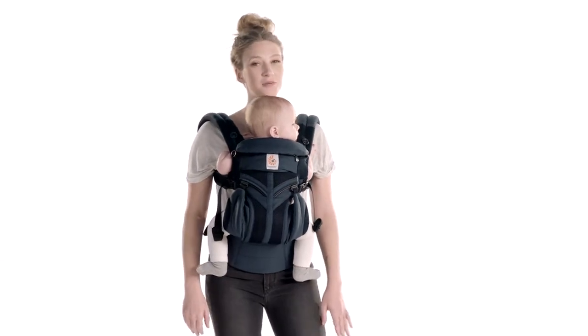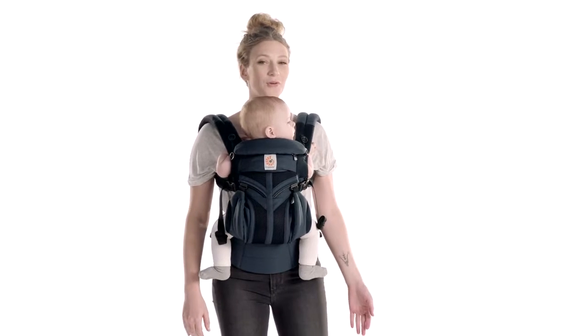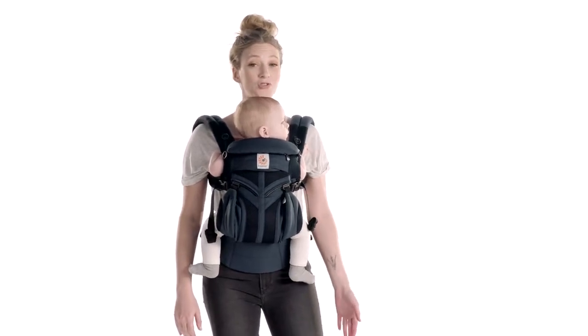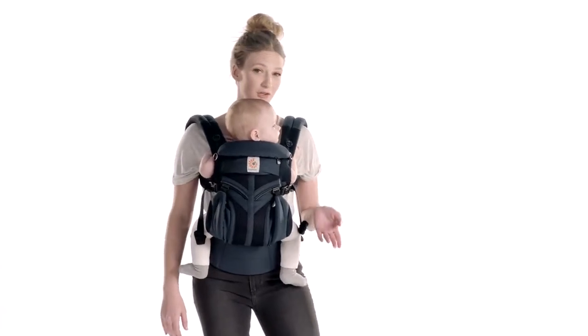This is how you quick switch in the Omni 360 mesh with sliders. Once your baby is five months old, or when they have strong head and neck control, it's super easy to switch your baby from inward to outward or outward to inward facing — and we call it the quick switch.